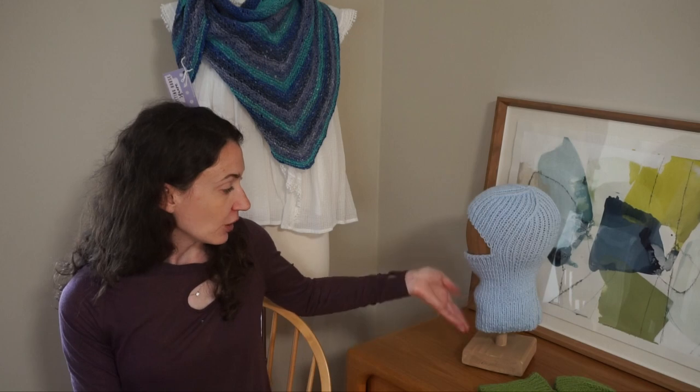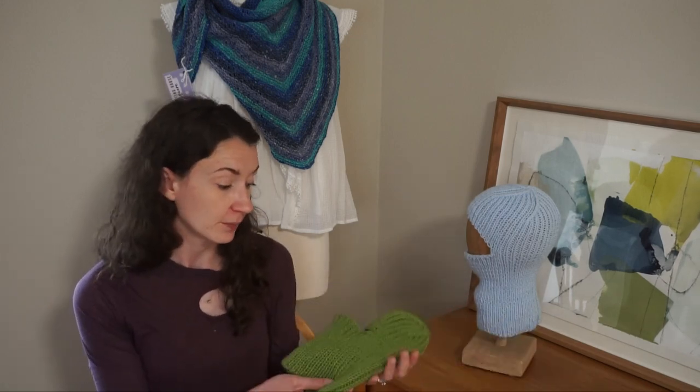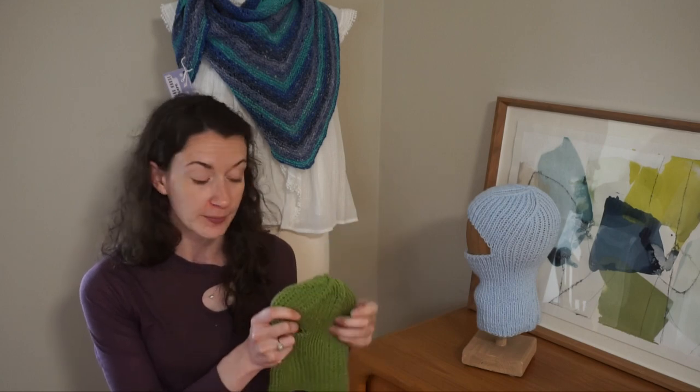On my mannequin here I have the adult size, and in the pattern down below there is also a youth size as well — two different options.